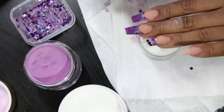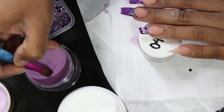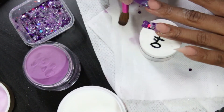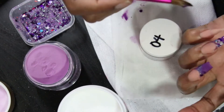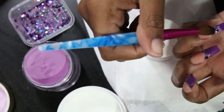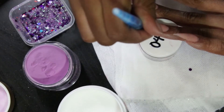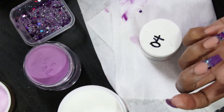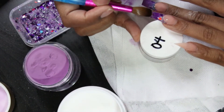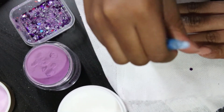You want to be careful with the glitter because it was getting all over the place and I really didn't want it to get on the nude area. I'm going back in with that purple on the tip, grabbing some more monomer on my brush to make it a little more wet, and just sliding it on down. I'm going to add a little bit more because it wasn't quite opaque enough for me.